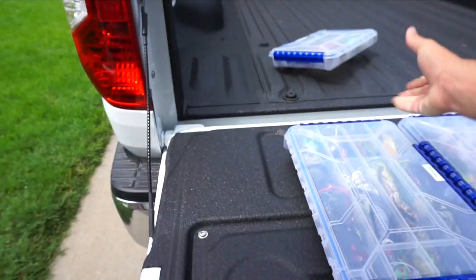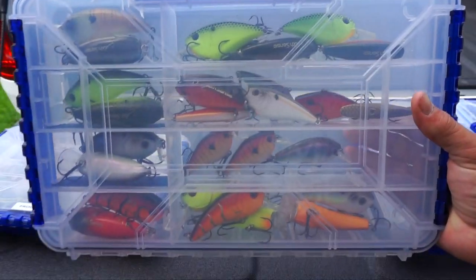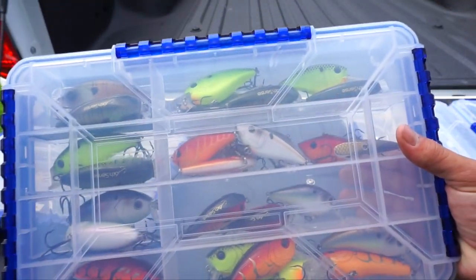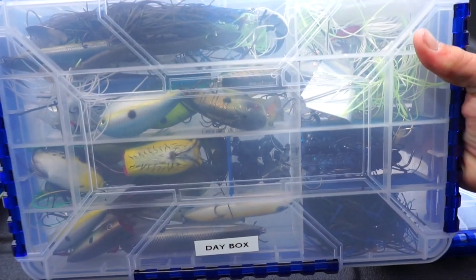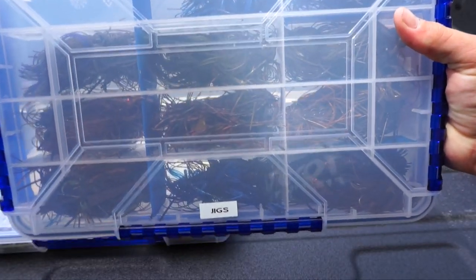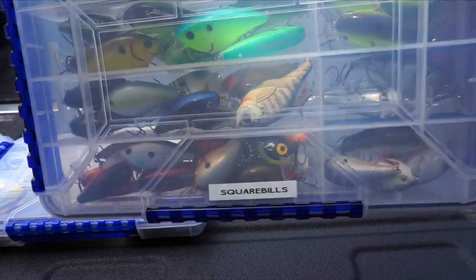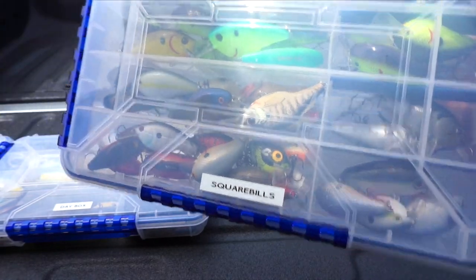The first box I have here is deep cranks — don't need these. Second box, frogs — going to keep these. Third box, a bunch of crankbaits — don't need those. Fourth box, I have my day box, has a bunch of random stuff — going to keep this one. Fifth box, jigs — there's a lot of grass, jigs don't do too well in grass, don't need this one. Lastly, my sixth box, square bills — definitely don't need this guy.